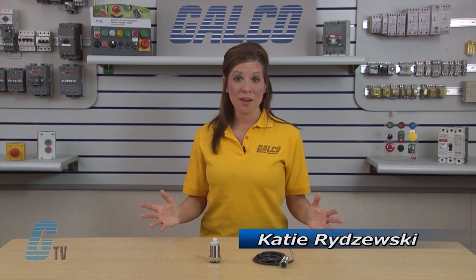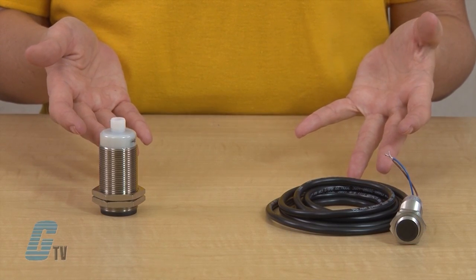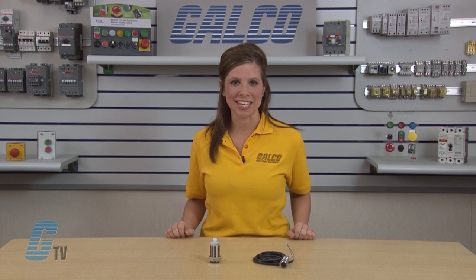Welcome to G-TV. Today we'll be taking a look at Eaton Cutler Hammer's E57 Premium Plus Series Inductive Proximity Sensors. The Premium Plus Series have an improved sensing performance, product durability and selection.